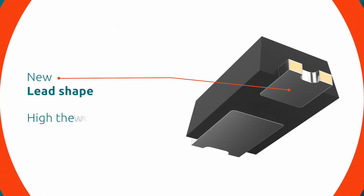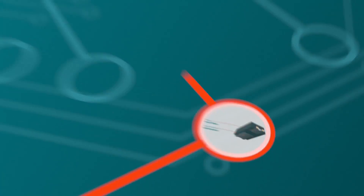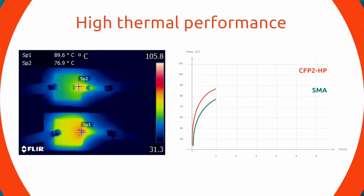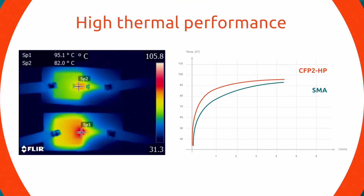It also features high thermal performance, which is necessary in automotive applications. In fact, thermal performance tests show that the CFP2HP provides power dissipation and thermal performance comparable to SMA packages, despite its significantly smaller size.